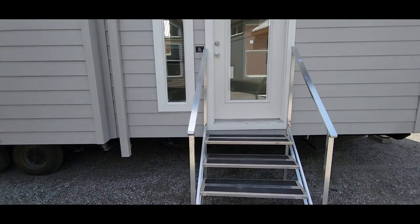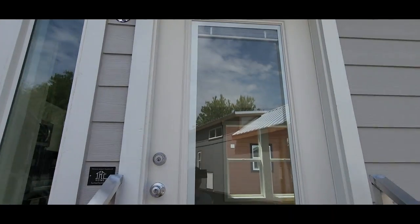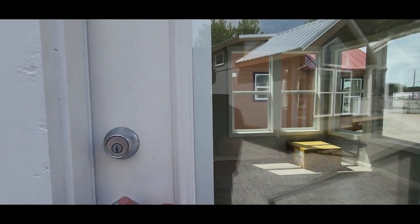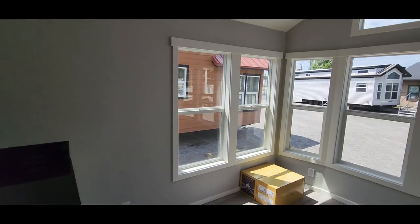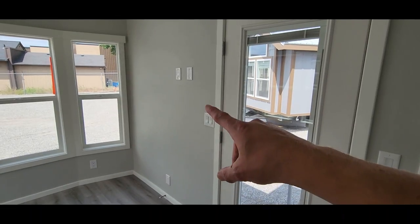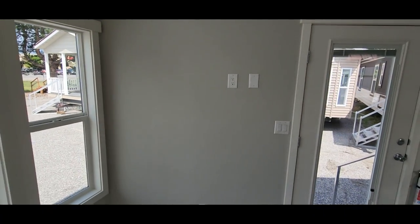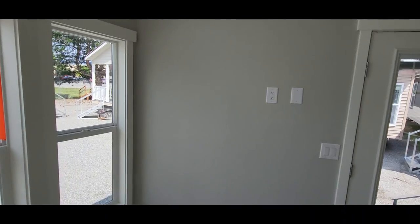Here at the main entryway we have a full-view door with internal mini blinds, so if you want privacy you can just roll them down inside the door. We did the solid 36-inch door instead of a slider to give you all that wall space for the TV. We put the outlet and conduit five feet up off the ground so you can mount your TV and have all your cords hidden — just makes it look a little bit cleaner in here.